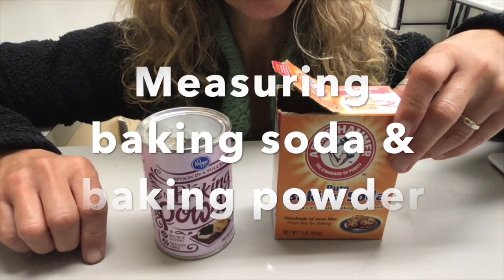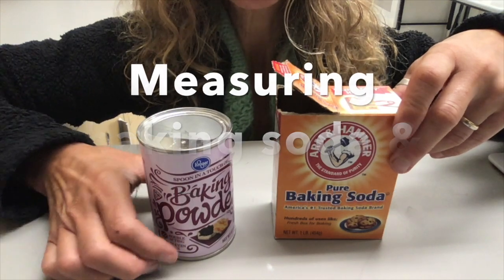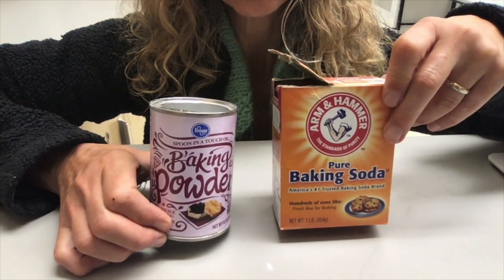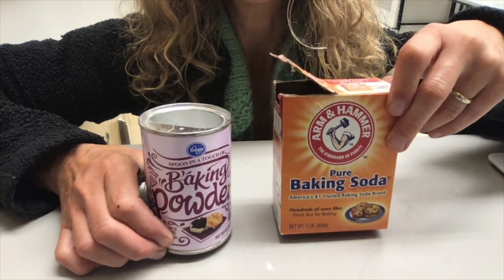Measuring baking soda and baking powder is simple. Both of these leavening agents, or rising agents, have a built-in leveler.